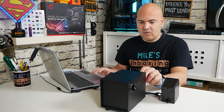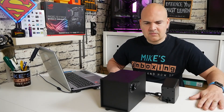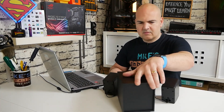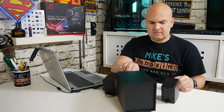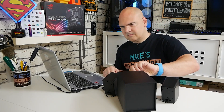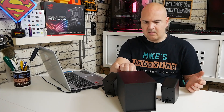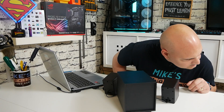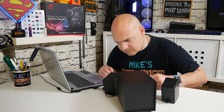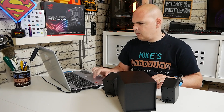So that is with the bass on pretty much full. There is a little bit of bass I can feel through the desk, but it's very, very minimal. Let's turn it up a little bit. Around about half volume is pretty much the sweet spot before it starts distorting too much.